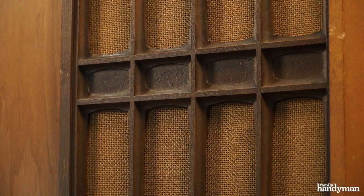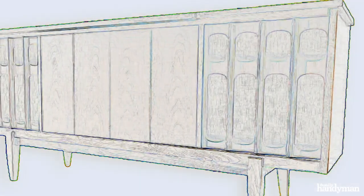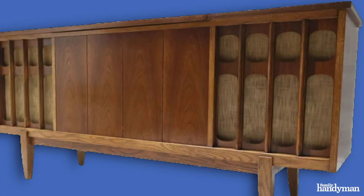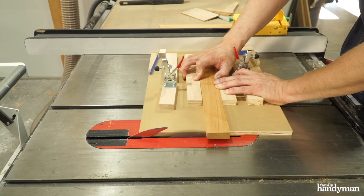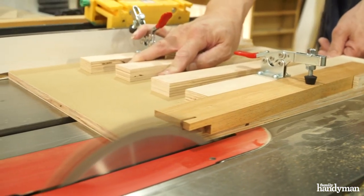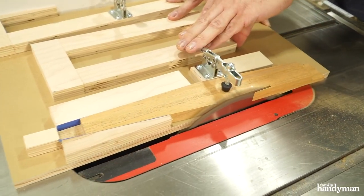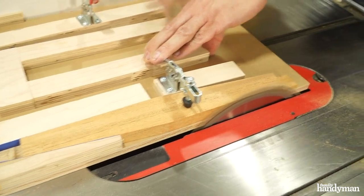I replaced the original plastic speaker covers with real wood slats. I designed these slats to emulate the mid-century modern style in which this stereo console was made. The slats have beveled edges and a rabbet on either end. I made a jig for the table saw to accomplish all these cuts in one jig.